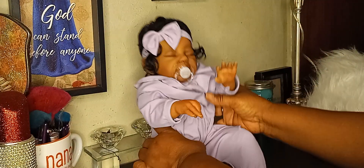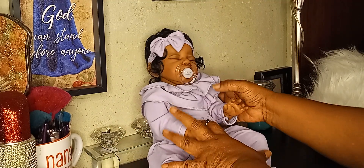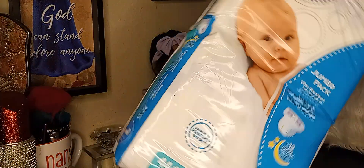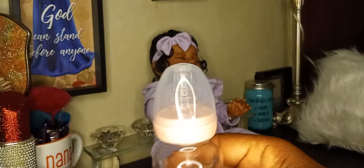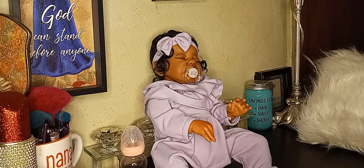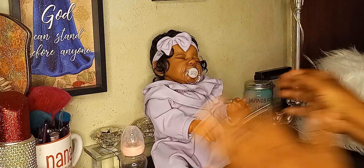I just wanted to bring her and show y'all, and let y'all know that y'all will be seeing her. I ordered two, but the other one doesn't look like her. I had went to the store and got her some diapers. This is a bottle. She has a birth certificate that came with her, and this is her other pacifier.